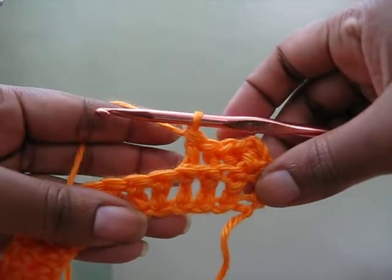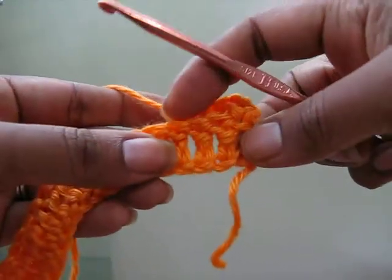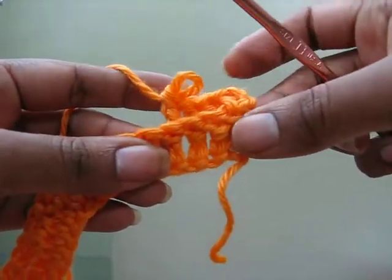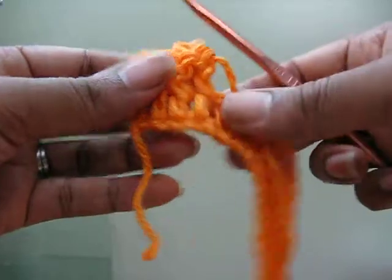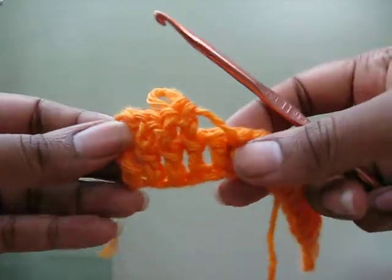That is how you do a back post double crochet. You end up with a ledge here in the front of the work, and then on the back you have raised stitches just like that.